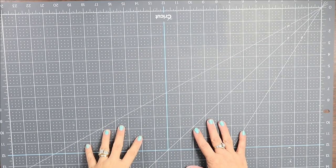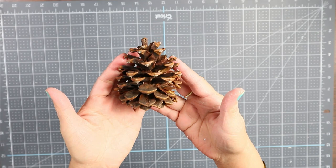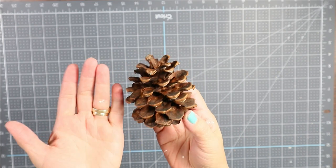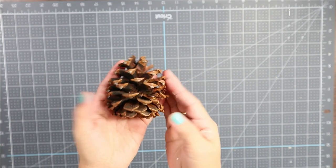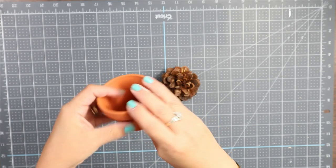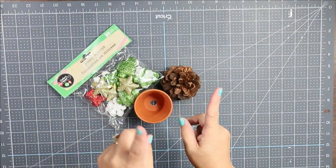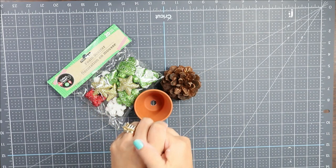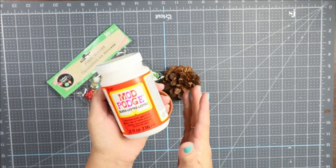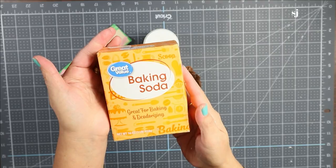In this particular project you are going to need, of course, number one is the pine cone. They're kind of a big size, so you might be able to find bigger than this, but this is what I have right now. You are also going to need tiny little flower pots, foam scatter, and mod podge — which is what will make it look like real snow. If you have a different kind of glue, you can use it. And of course, baking soda.